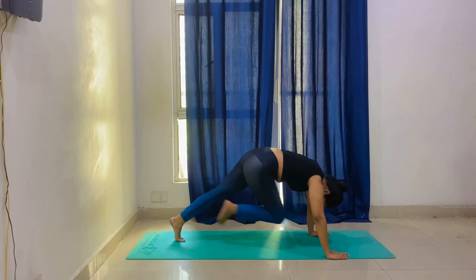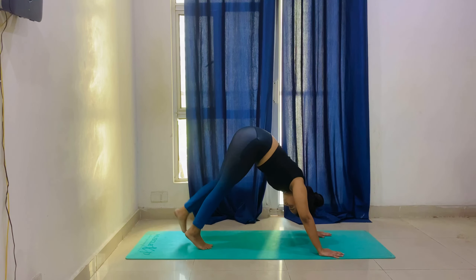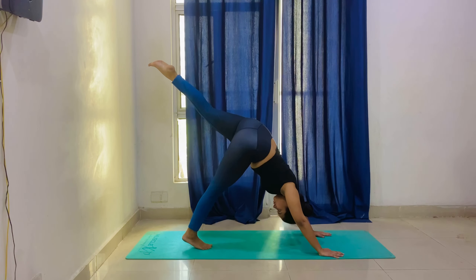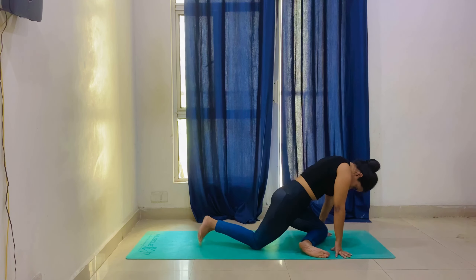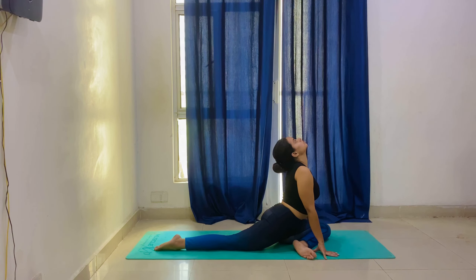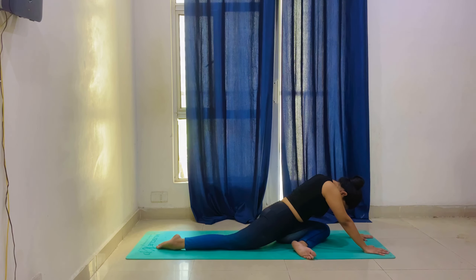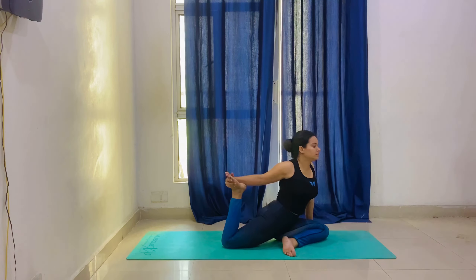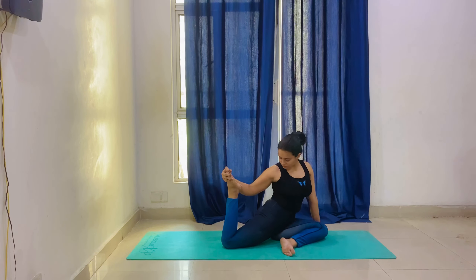Now practice the same flow on the other side — knee bended for 10 to 15 counts. Lift your left leg up and hold for 10 to 15 seconds. Then we will come to Kaput asana — the left leg goes ahead and band it. Bend the front knee and straighten the back leg. Hold for 20 seconds, then extend your hand forward and look down. The third step is place your elbow on the mat and relax. Then band your front knee, as you can see in the video, and lift the left leg. Hold this position for 20 seconds.